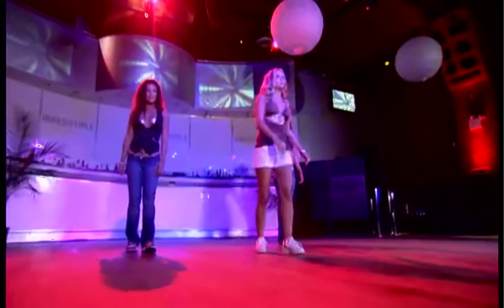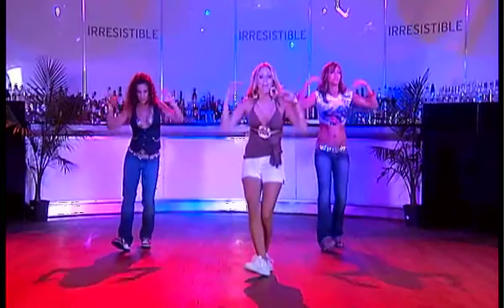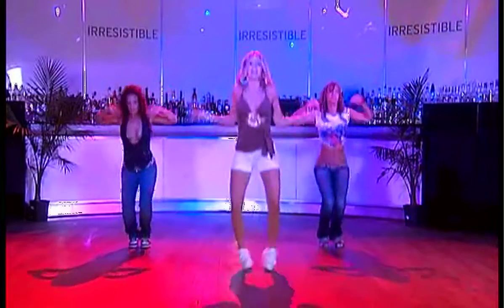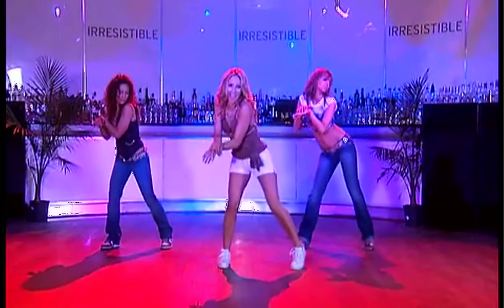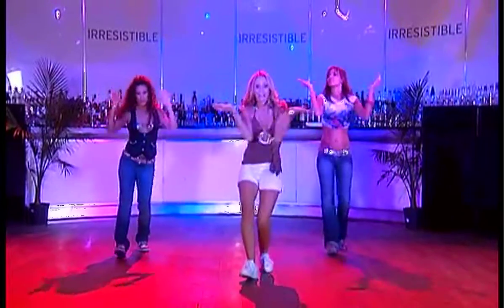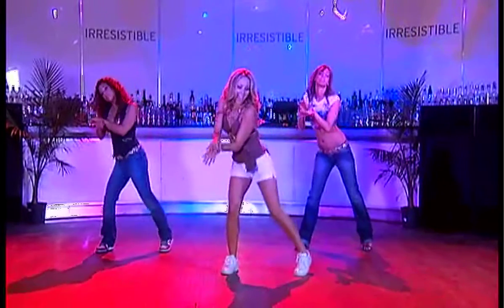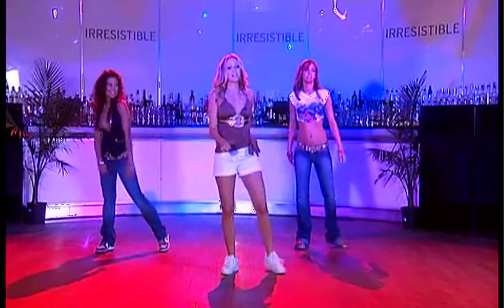Slowly, let's put that together. We hit one, two, three, and four, five, six, seven, and eight. Again: one, two, three, and four, five, six, seven, and eight. You guys are doing a great job.